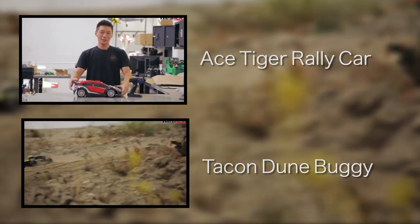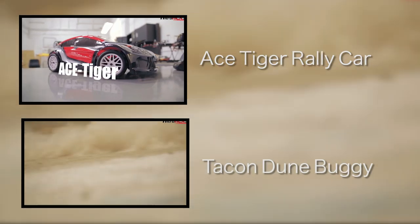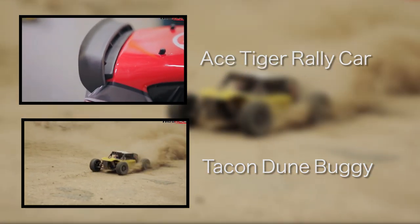The Ace Tiger is a 1/10 scale rally car. You have a beautiful rally body styling with a functional and really nicely constructed composite spoiler on the back hatch right here.